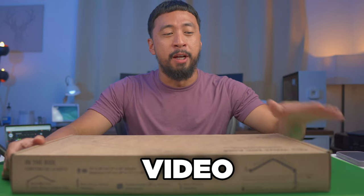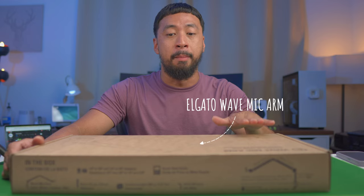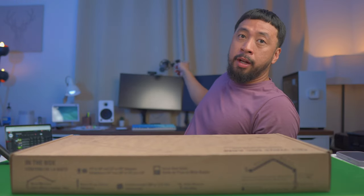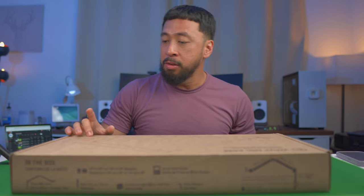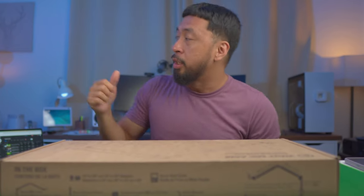Alright, time for another unboxing video. This is from Elgato — this is the Wave Mic Arm, probably the same as the one I have behind me on my monitor, but this one has a little bit of elevation. We're going to compare it to that and see if it's worth the price.